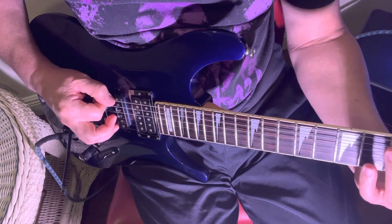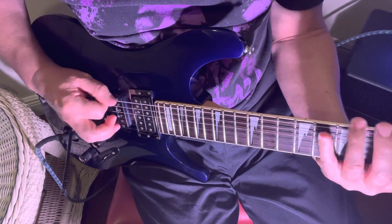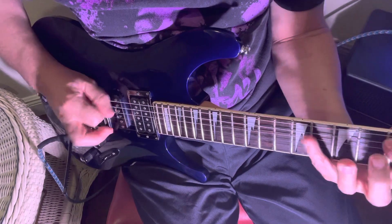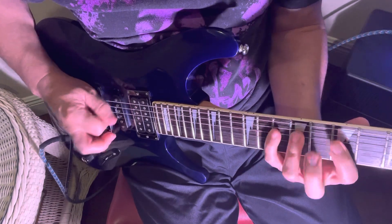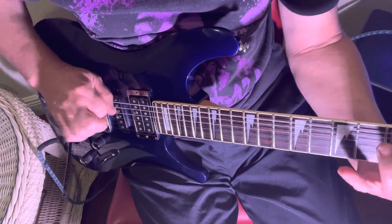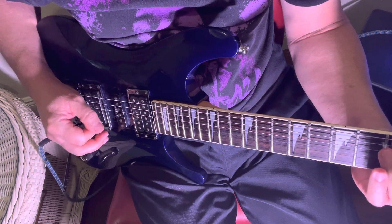The skin of my thumb touches before the pick actually hits the note. Then when it came back to the A-flat and A, it's the same notes in a different octave.